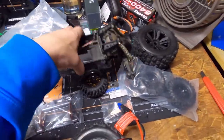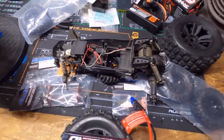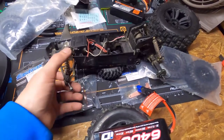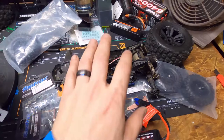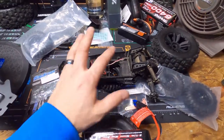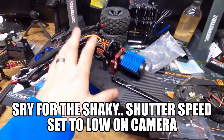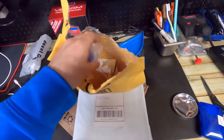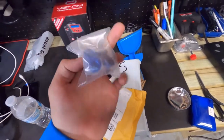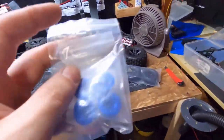I wanted to introduce this new project to you guys — this is the Grasshopper, the Tamiya Grasshopper. Look it up, it's actually a cool little vehicle. We're going to upgrade this as a secondary project while we wait for all these parts to come in from China. Meanwhile we'll keep focusing on the other car.